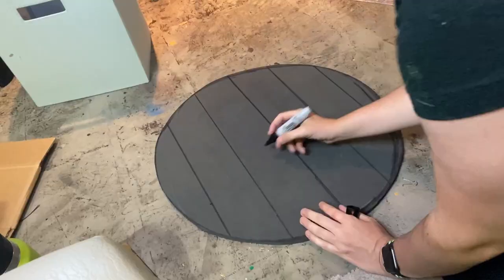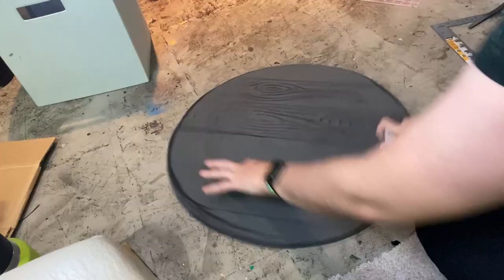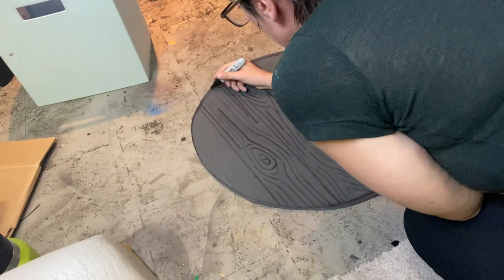Now I'm going in with a Sharpie and just freehanding some wood grain lines. I'm not really following any reference, just going from what I remember wood to look like. If you want to make it look more realistic, you can follow some Google photos or things like that. But I just went from memory and I think it turned out pretty okay.